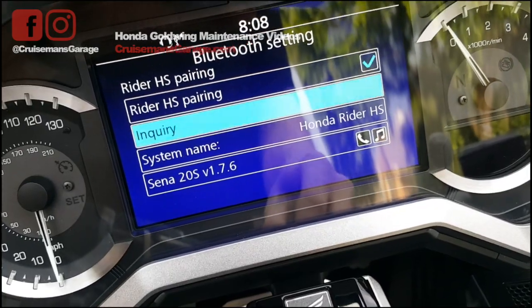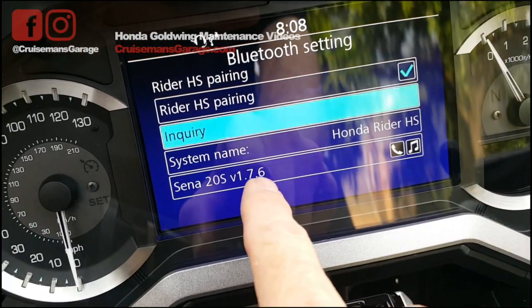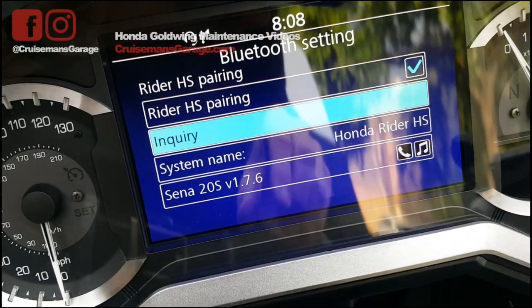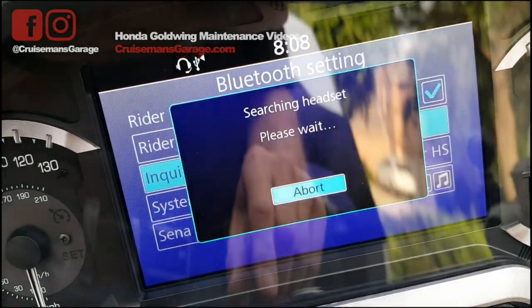I'm going to tell it to do an inquiry. You can see right now it's paired with the SENA 20S. But once I hit inquiry, I'll come back to the Bluetooth unit, put it in pairing mode, and see if this Gold Wing will find it. Let's hit inquiry — searching for the headset.